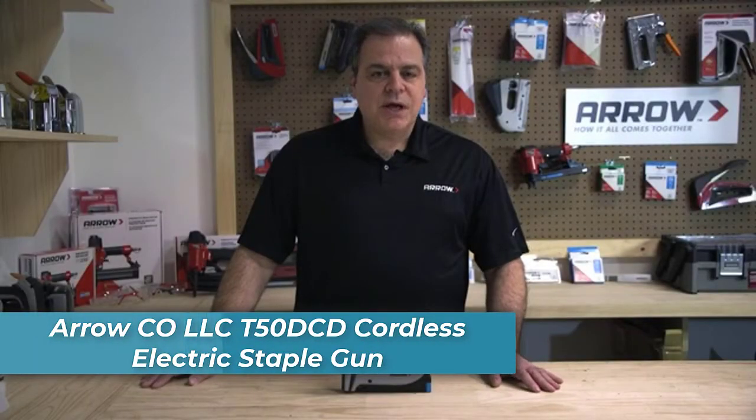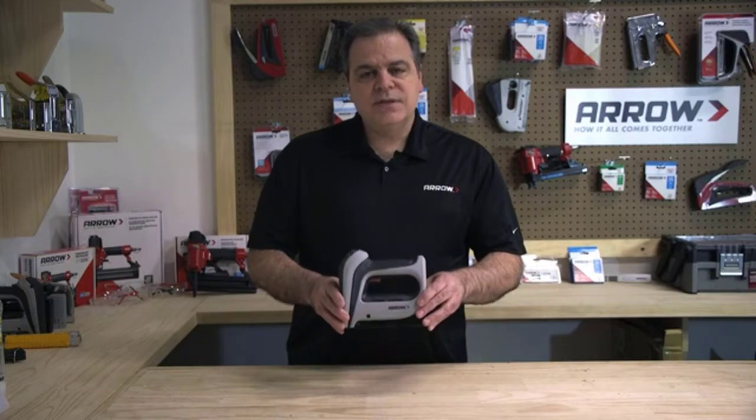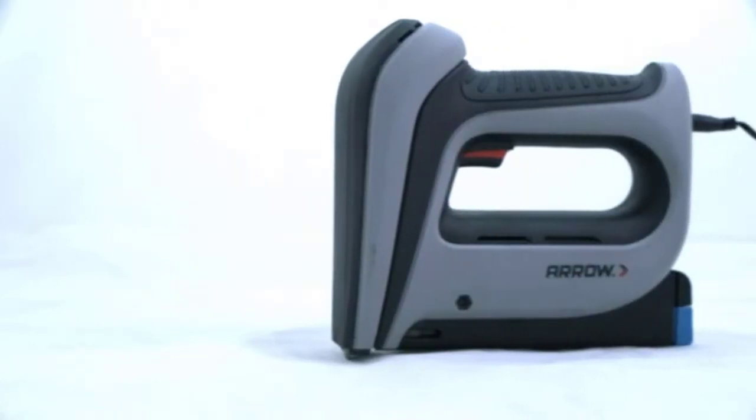Hi, welcome to the Arrow Workshop. Today we're going to show you the features and applications of the T50 DCD cordless staple gun. The T50 DCD can deliver pro-grade performance like no other cordless electric staple gun.